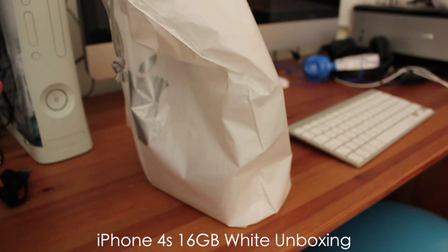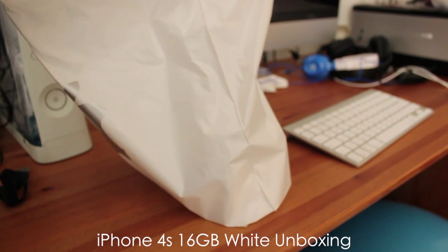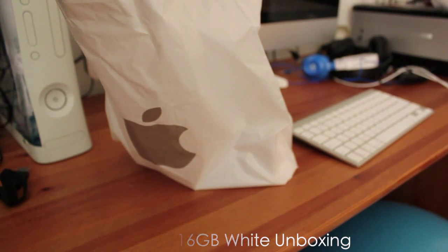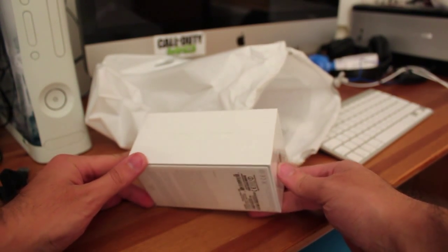Alright guys, how you guys doing? This is the long-awaited iPhone 4S and I've just picked it up from the retail store for my mum, and in this video I'm going to unbox it — and of course I have taken permission from her before doing so.